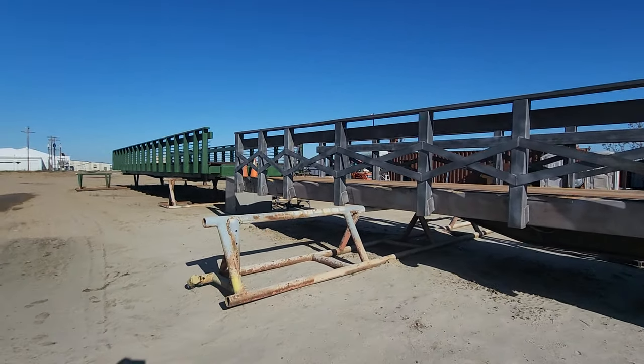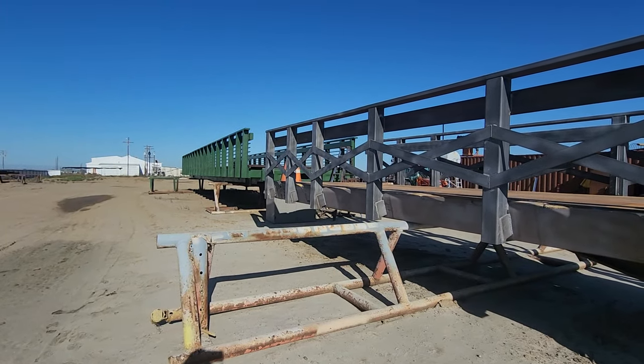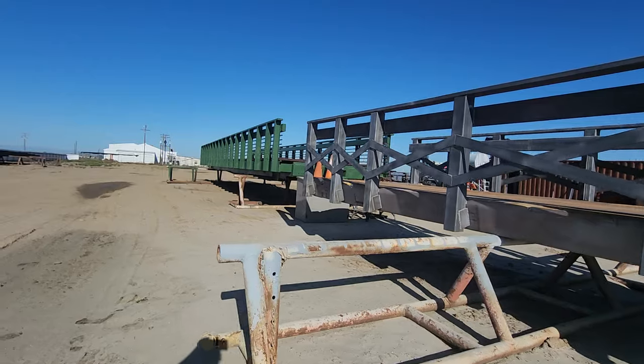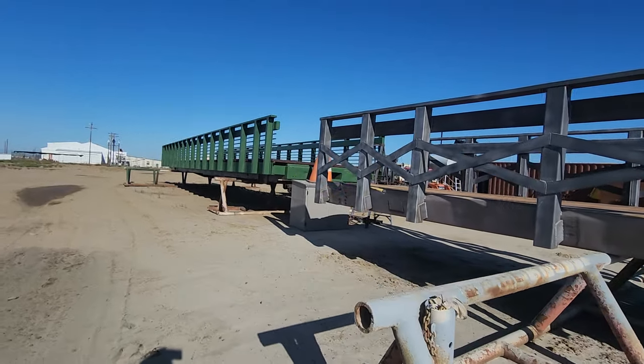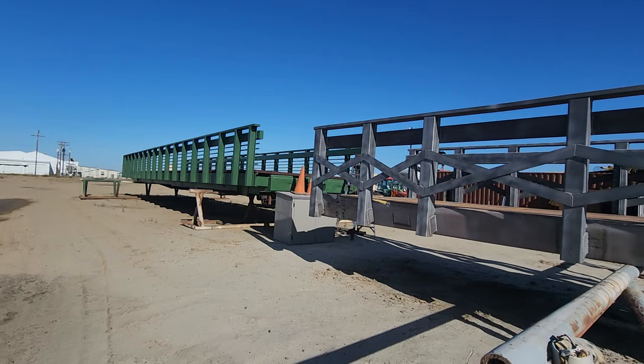In this video I want to talk about paint — what kind of paint we offer and what's included in our standard paint jobs. You can see here I'm standing in front of two different bridges. This one we just freshly sandblasted, and that one's completely done and ready to ship.